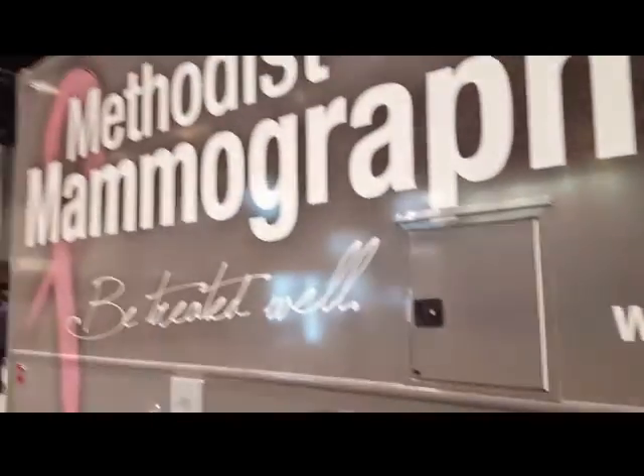I've always wanted to see what one of these things looks like on the inside. I'm sure the other MAMO techs would be interested in that too.